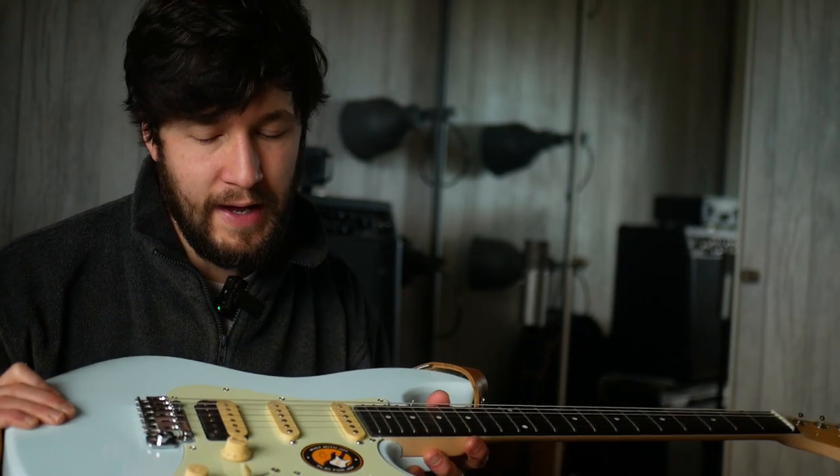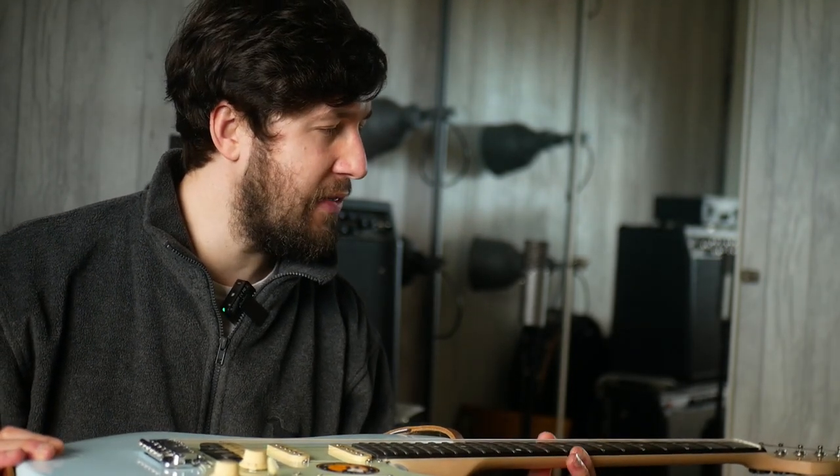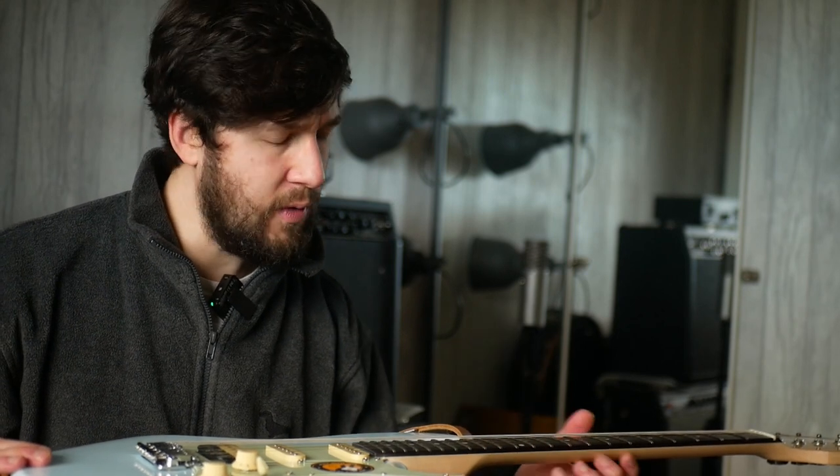Part of the reason for that is the PRS Silver Sky at the moment has slightly spiky-feeling frets. I think part of that might be because of weather changes recently, so you might have a little bit of fret sprout. Also, my buddy Dave got one and the neck was not super stable, he found, and there were some high frets.